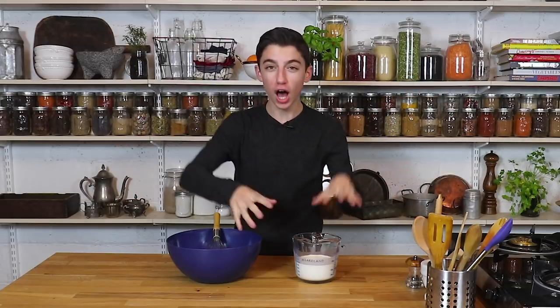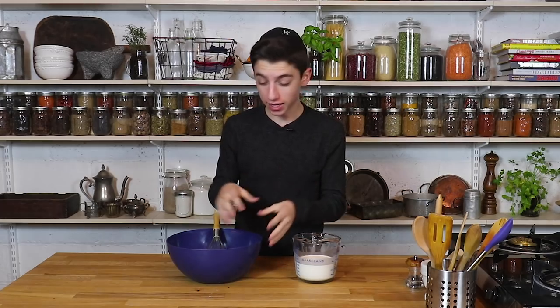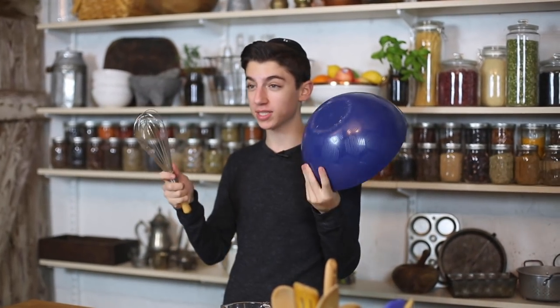Hey guys, welcome back to my kitchen and YouTube channel. Today is a little bit different — I'm doing a vlog format video and I'm trying to make butter by hand from scratch, literally just using a whisk and a bowl.